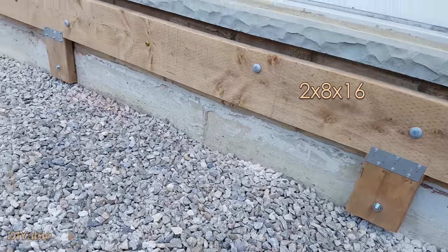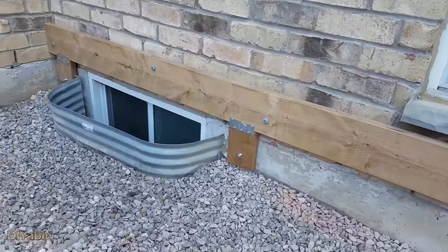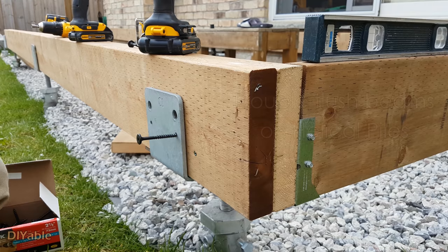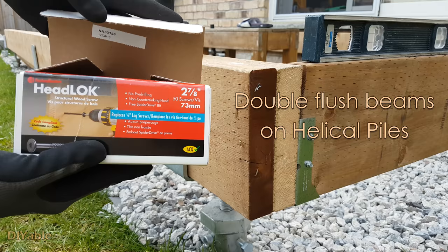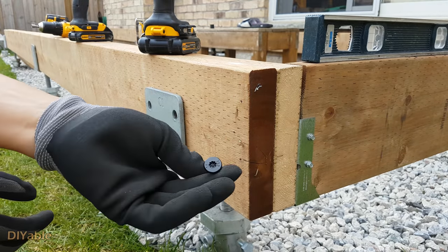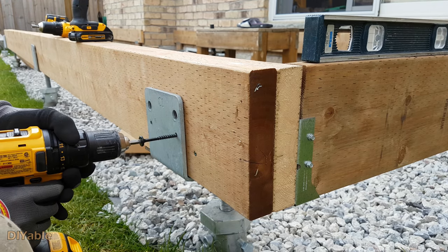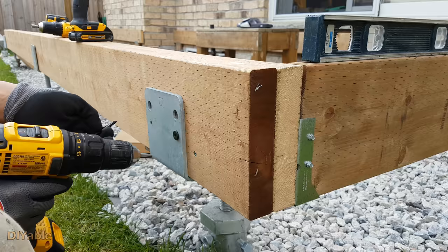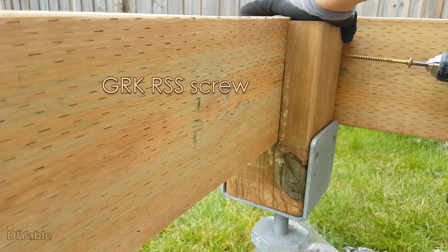Enough technical details — let's do some work. This is the 2x8x16 ledger board attached to the house. If you missed how I installed it, check out the last video. Now I have these double flush beams sitting on the helical pile saddle. I am using Fasten Master screws — they are okay, but not as good as the GRK RSS screws in my opinion. I love GRK RSS screws. This is the other side of the deck.